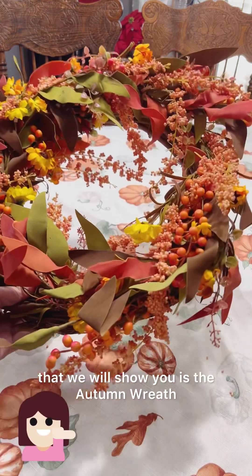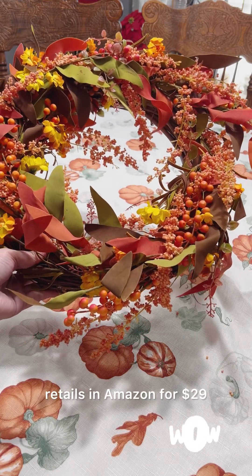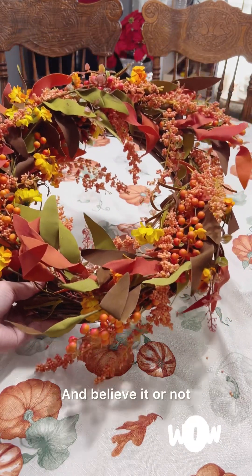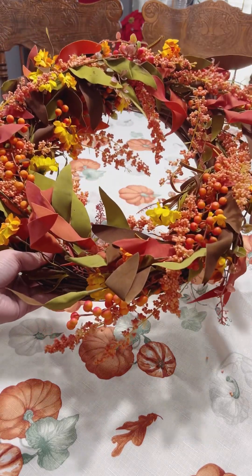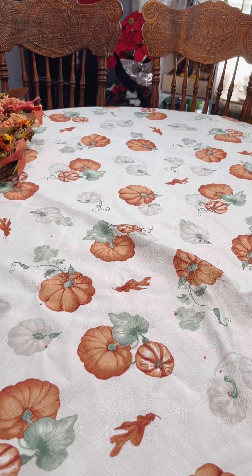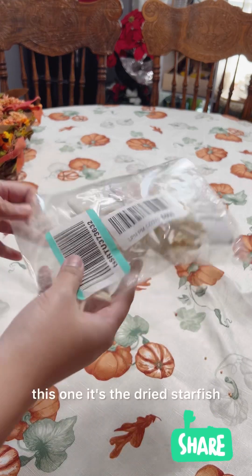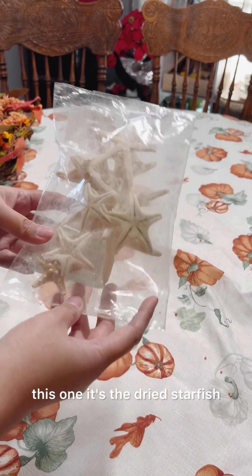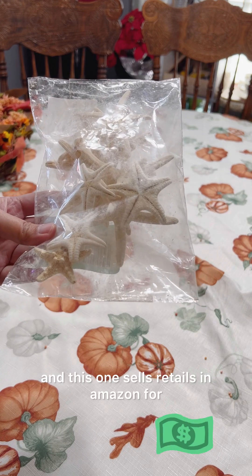Our first item is the autumn wreath. This normally retails on Amazon for $29 and believe it or not we only got it for $2, and it came with a box.